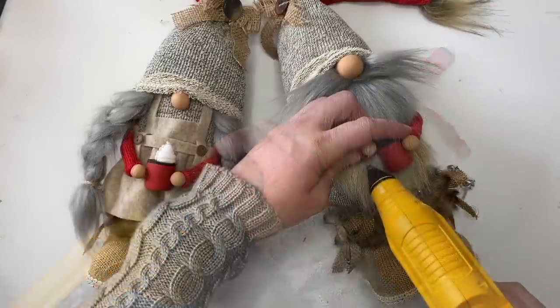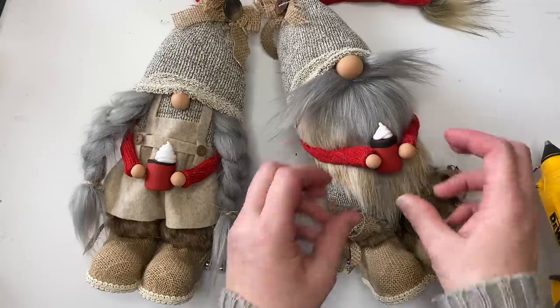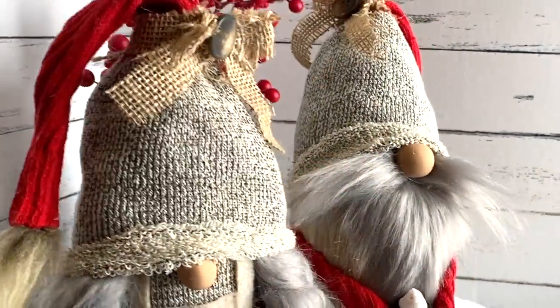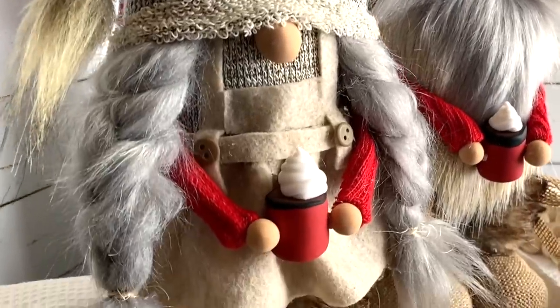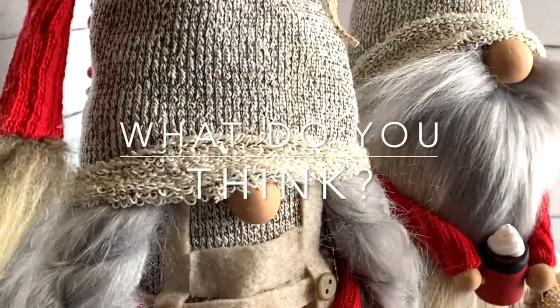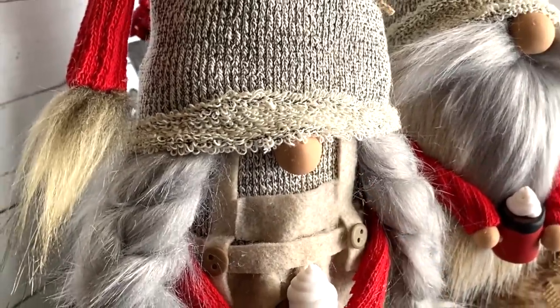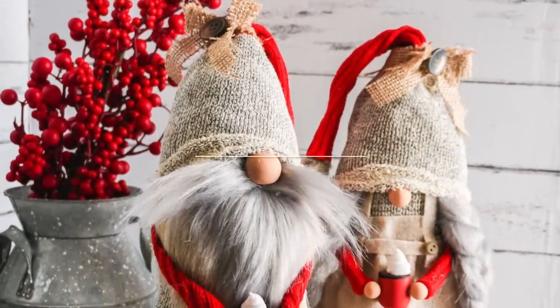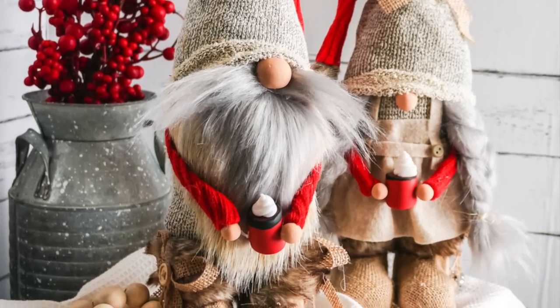Here you can see I'm putting the hands together and they're holding the mug — aren't they cute? Yes, I'm a little late posting this; there are already 10,000 shares on my website. But what do you think? Let me know down below — would you make these guys? As always, thank you for being here with me. Please like this video and subscribe to Ruffles and Rain Boots for more crafty fun.